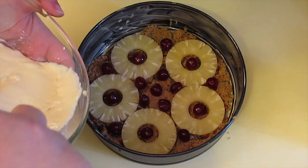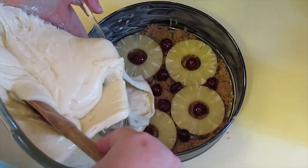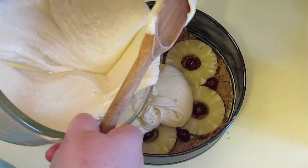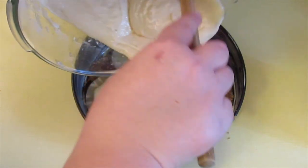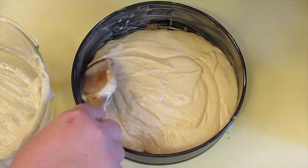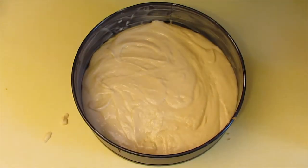Very carefully, on top of that, pour your cake batter. Try not to disturb your design too much, and that goes in the oven at 190 degrees Celsius or 375 degrees Fahrenheit for 30 to 45 minutes.